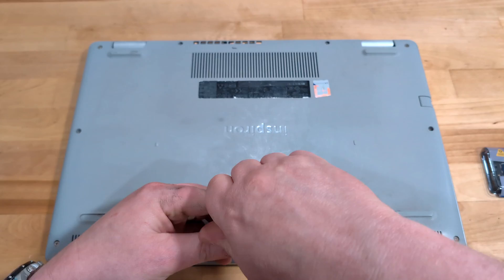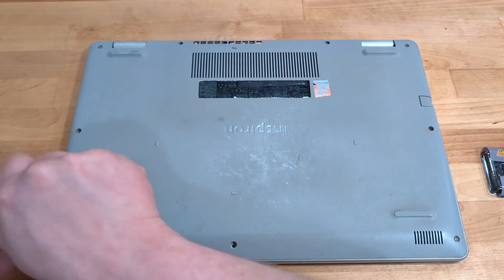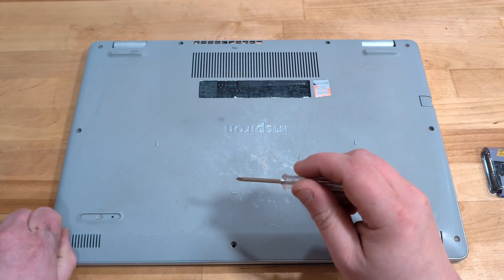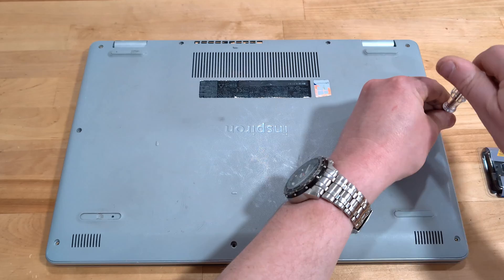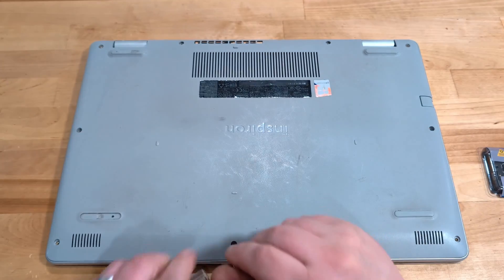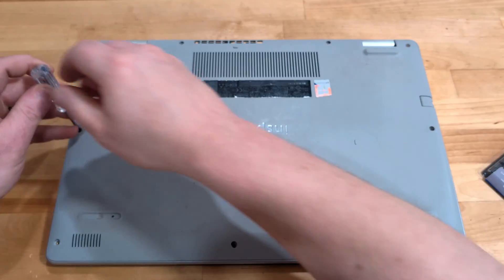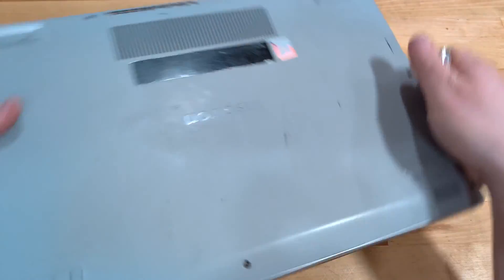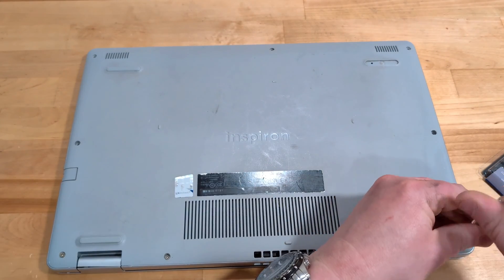All it takes is a small Phillips head screwdriver, flipping your laptop upside down and getting into the underside of the laptop with the cover removed. These Dell Inspirons run with two bays of DDR4 memory, which means you can run two memory sticks. My laptop, which is an i7 variant, came with eight gigabytes of memory, and for dual channel memory — those two slots — you do want to have them balanced.